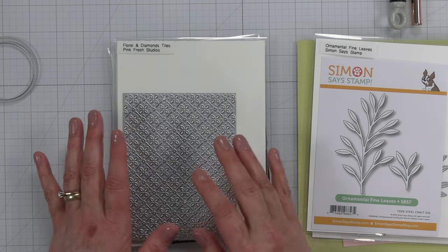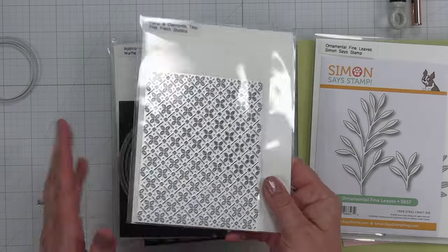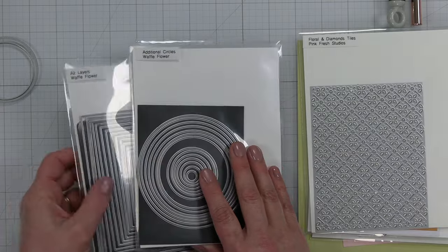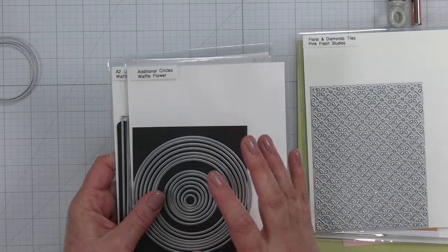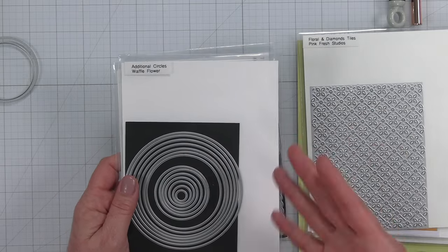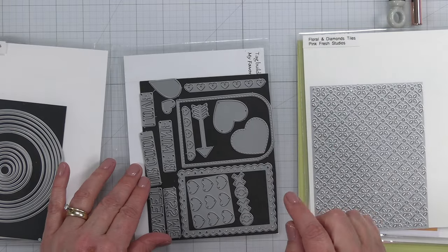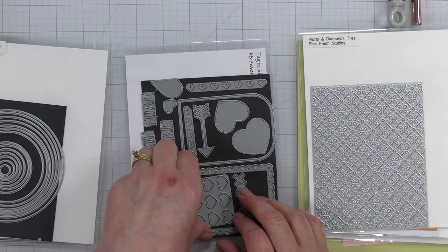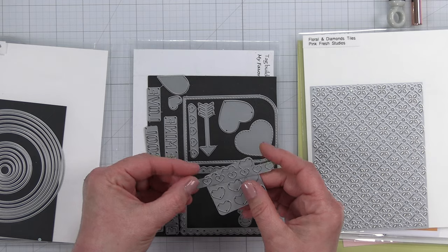I have a cover plate — I could do a cover plate or an embossing folder, but I'm going with this cover plate. I also have two Waffle Flower layer dies: circles and rectangles. I pulled those out because we are going to be making a wreath, which is something I've never done before. The circle will help guide me in making the circular shape.